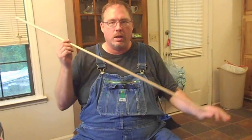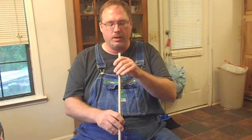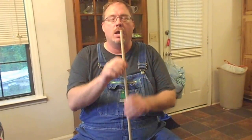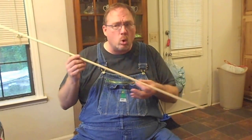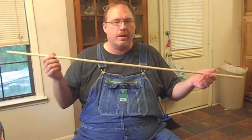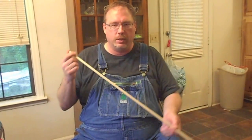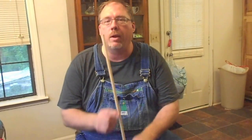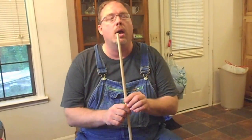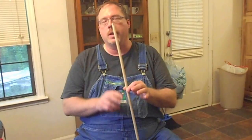Now the thing about making arrows with dowel rods is they're typically not very straight. Depending on how the grain runs, they might not be very strong. And for the amount of work it takes to get a straight one or straighten it, you might as well go get some cedar arrow shafts. But for an experiment, for playing around, for just showing you something, this will work.